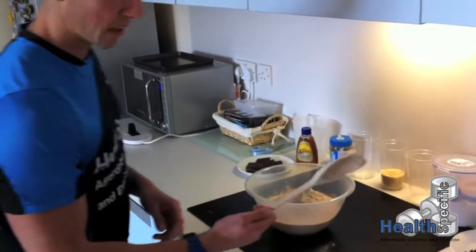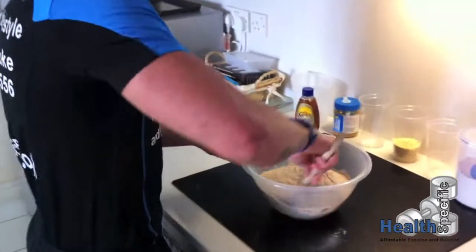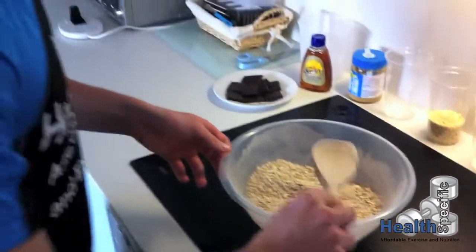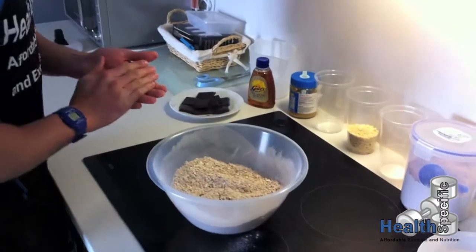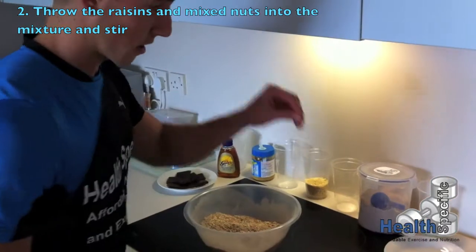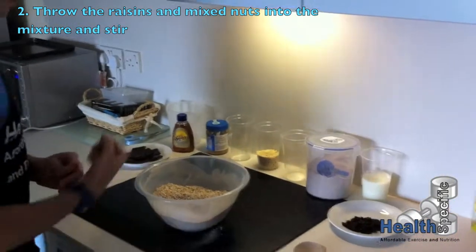Just find yourself a wooden spoon or any kind to mix it up. We're just going to mix in the dry matter. And what we're going to do next is put all the honey, peanut butter, nuts, and the raisins in and mix that all together.